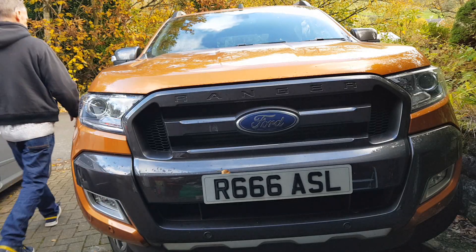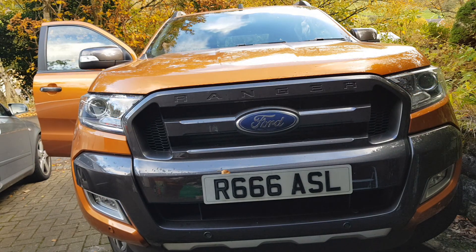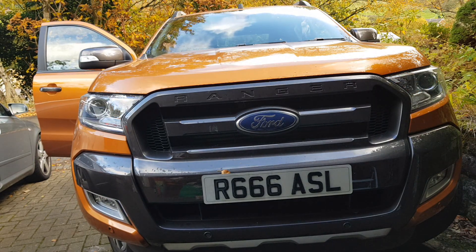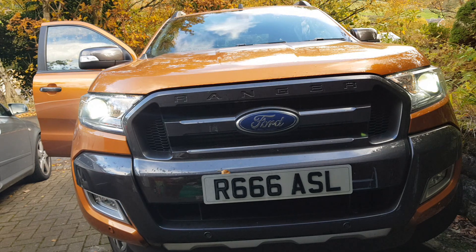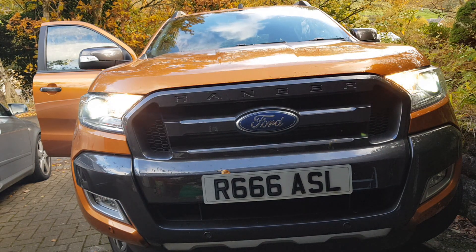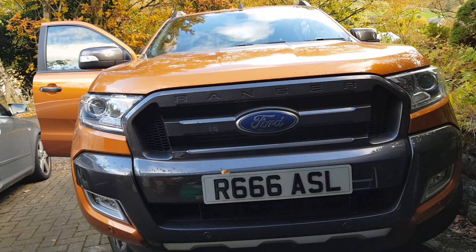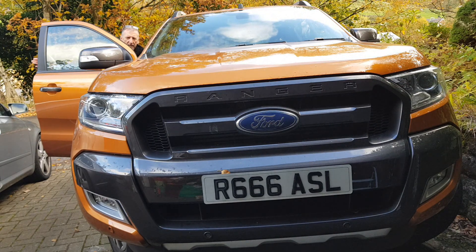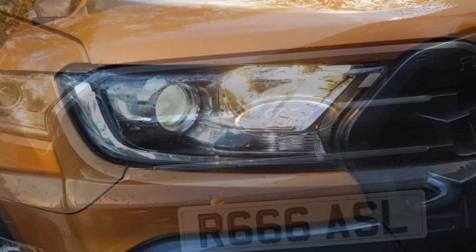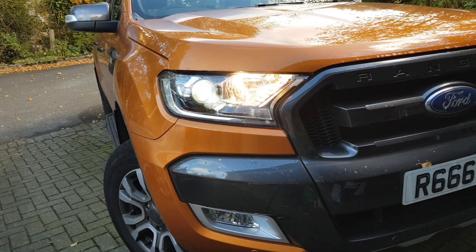This is my 2017 model Ranger and there are some good things about it and some bad things. One of the bad things is the headlights. I've already changed the dipped headlights to LED and it just made such a difference. As you can see, I've just put the main beams on, which is still the halogen bulbs, and it's as if somebody's in there holding four candles - that's about how bright they are.